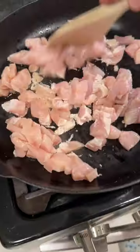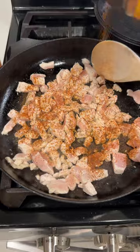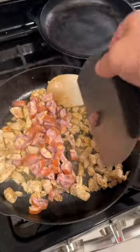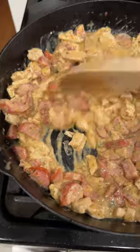Next, in a large skillet, put a few tablespoons of olive oil in there. Throw your chopped chicken breasts in there, and hit it with a little of that seasoning. Then add some chopped jalapeno and cheddar sausages. Add the garlic parmesan dressing and stir that up real good until it becomes nice and thick.